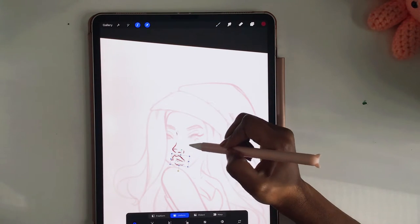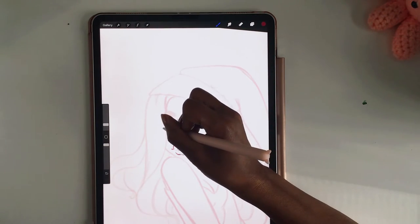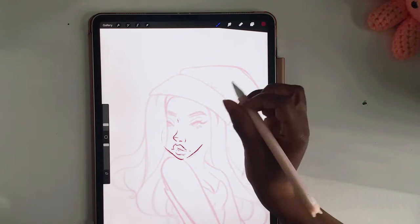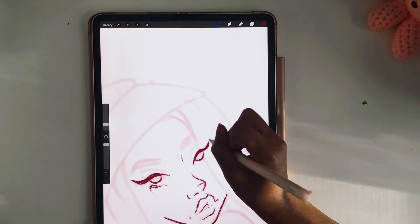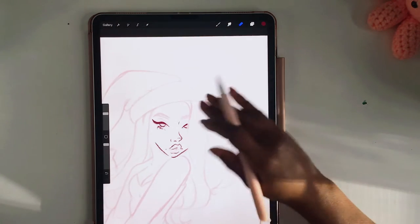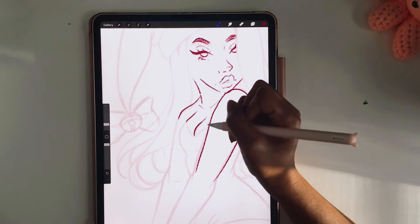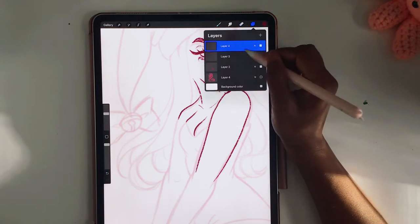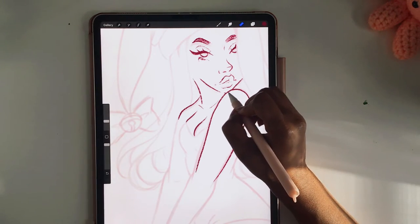It was just a struggle because I was not happy with the face placement, and because of that I was struggling to finalize the final line art. It was a little annoying — I had to turn the camera on and off the entire time because I was getting really frustrated. But she came out really good at the end and I'm really happy and excited about it.